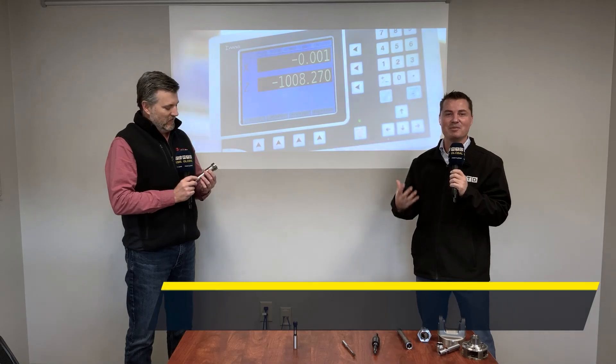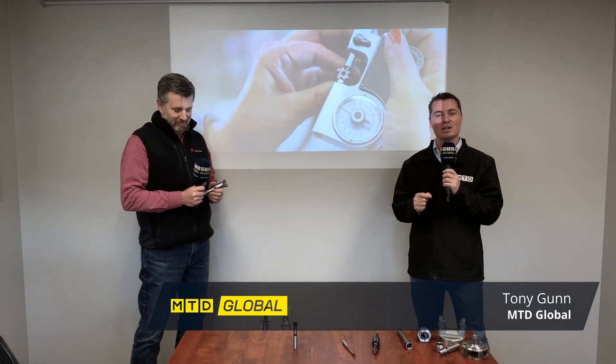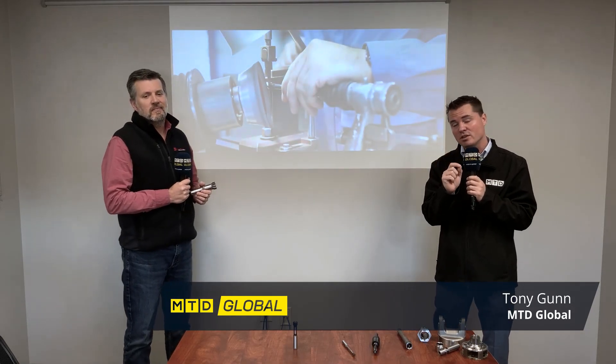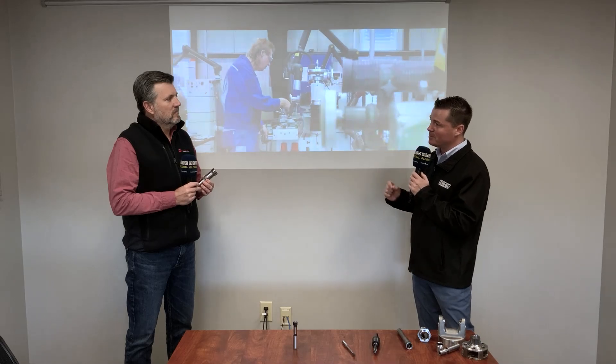Hello my friends, we are back again with Monaghan Tooling Group and my buddy Scott. Today we are going to talk a little bit about reaming, but first for those of you who don't know, Scott's going to tell us what is the art of reaming.